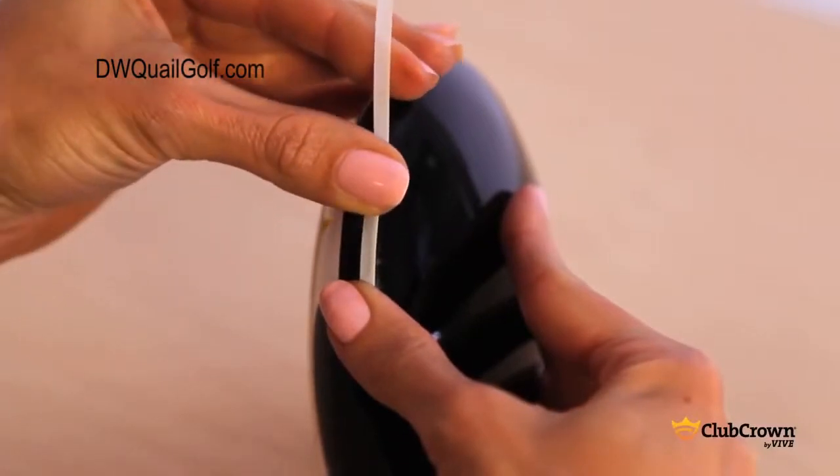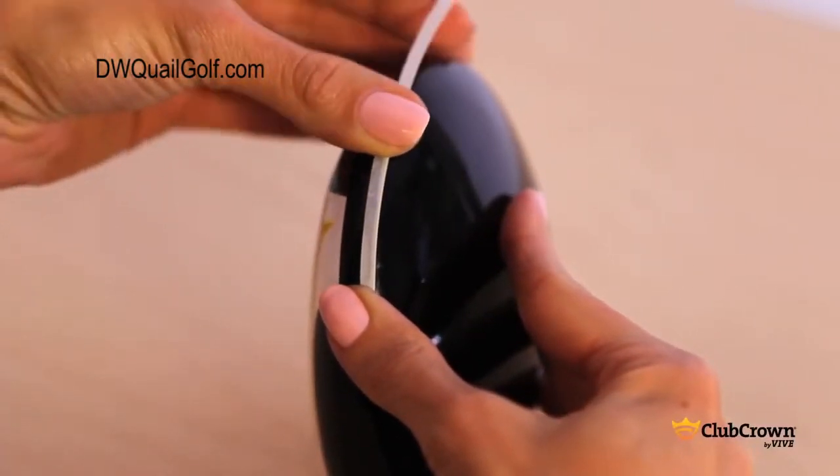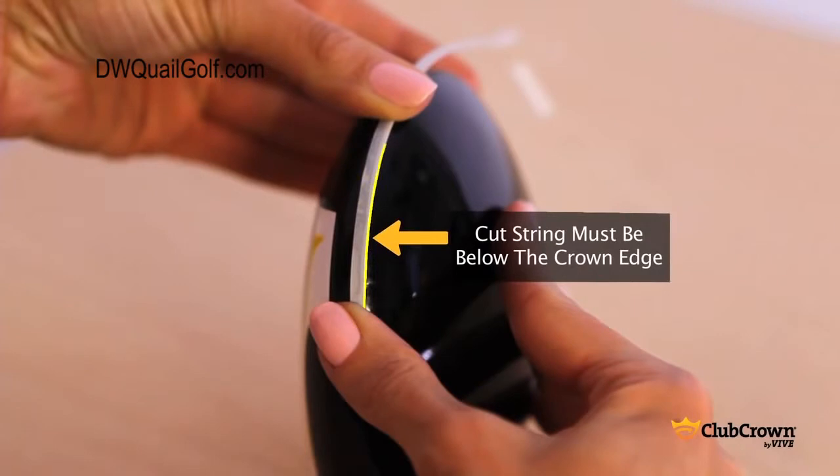Place the filament string of the cut strip along the edge of the club. Ensure the rest of the cut strip is stuck below the edge, and go over the cut strip until it's well adhered.